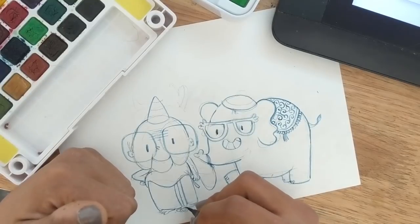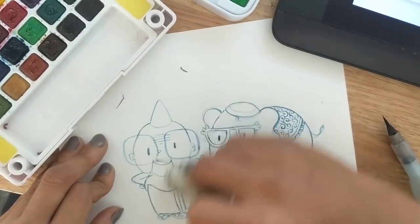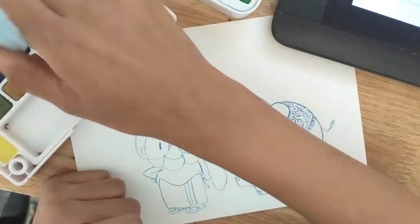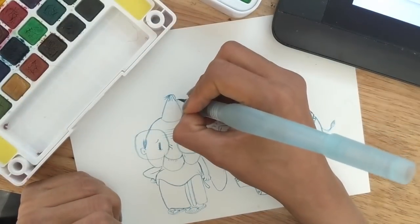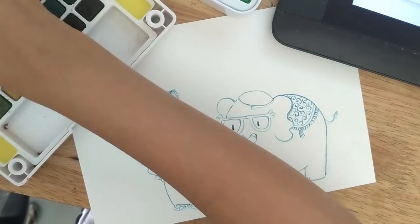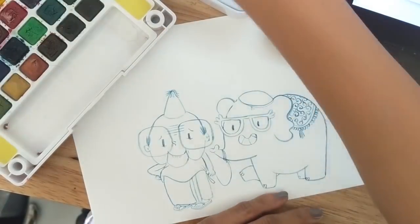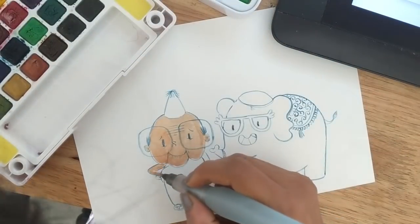Deepika Ramchandani asks: how do you use Procreate for illustration using scanned images of such watercolor hand-painted artworks? So I don't use Procreate for these paintings. I use Procreate just to draw directly and color. Rarely do I import a scanned image and then color it digitally on Procreate — I end up using Photoshop for that. But like I mentioned before, I don't actually use these paintings for anything. Maybe in the future I would, but right now I think I'm just still getting the hang of it.